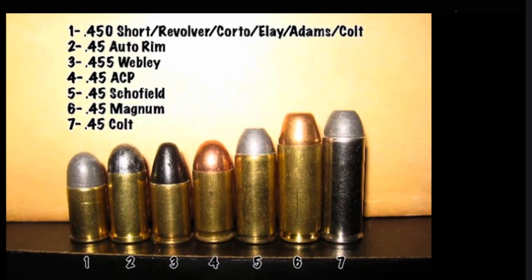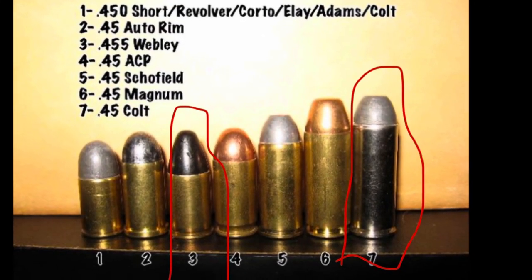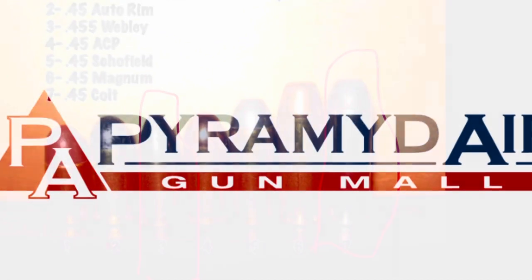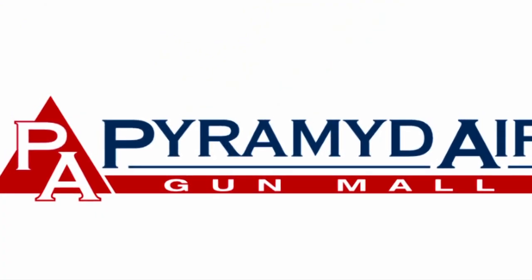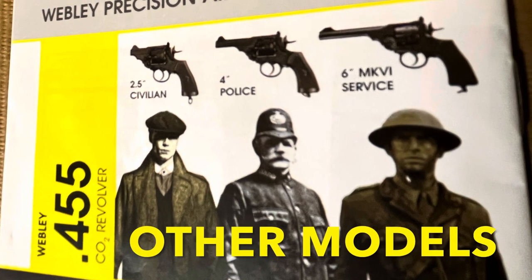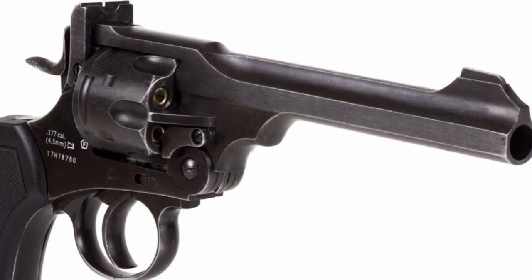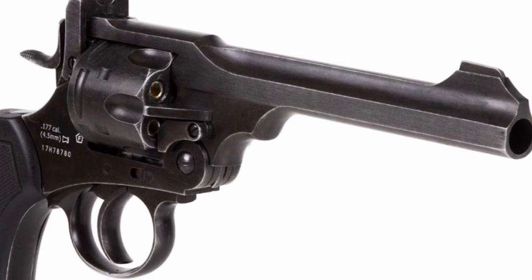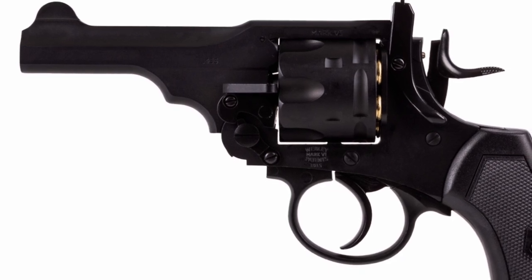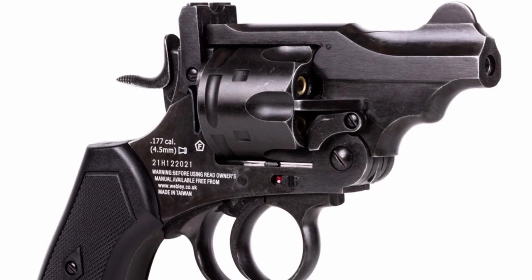The .455 Webley is the same thing as a long coat but short. Thanks to companies like Pyramid Air, we get to enjoy the Webley at a very great price. You can find these models — the 6-inch service model, 4-inch police model, and 2.5-inch civilian model — all at PyramidAir.com. I highly suggest you go get quality if that's what you want.